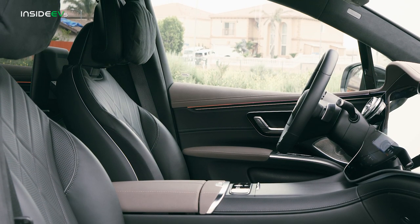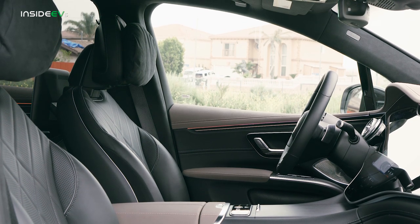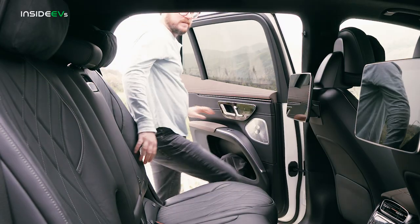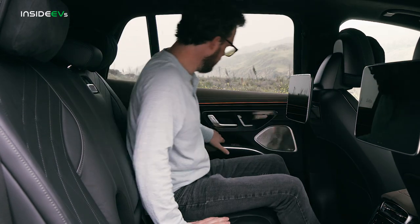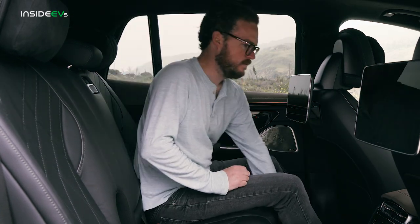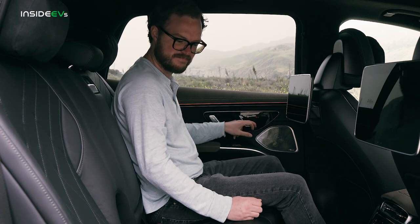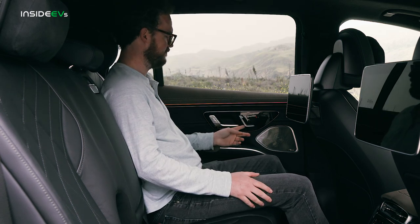Those excellent cabin materials coddle you in extreme comfort. There's tons of space up front — I'm about six feet tall and I've got an abundance of headroom — and the more upright driving position compared to the EQS feels a little bit more natural. That's especially true of the rear seat, where you not only have a more upright seating position and better thigh support, but also a lot more headroom than the sedan, so you're not forced into nearly as hunched a position if you're any more than six feet tall.